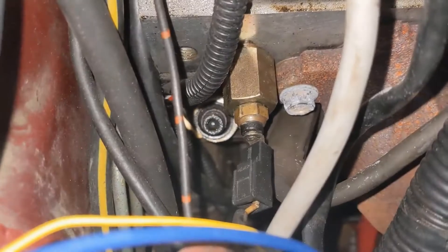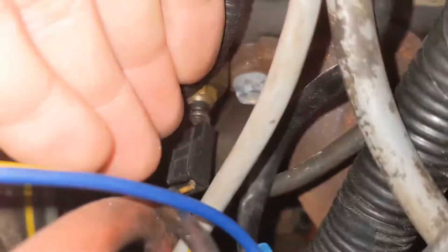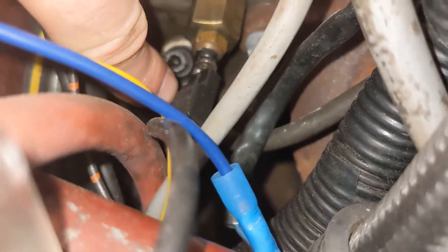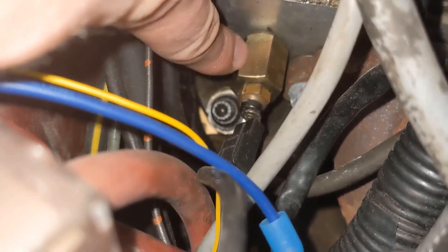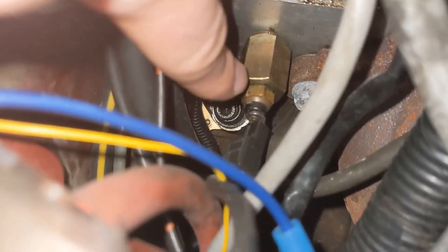Now for the coolant, it's kind of hard to see, but I just have the stock coolant sensor right there — the stock wiring, stock sensor — and then this is an adapter to fit it to an LS head. So it's just using the stock coolant sensor, so that works on the dash too.